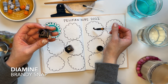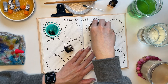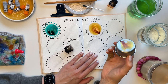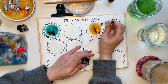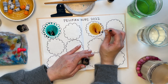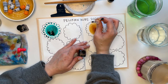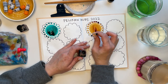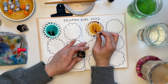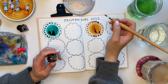This next one is Diamine Brandy Snap, and this is one of two inks that I got at the free table in this particular size. It looks like it came from the Inkvent calendar, and I don't know if it's from last year or the year before. But Brandy Snap is an ink I've been wanting to try — I saw it swatched in Job's journal. It's just that beautiful yellowy brownish autumnal color that I've been enjoying these days.